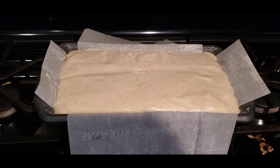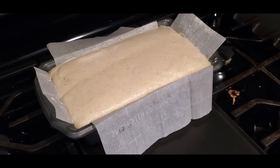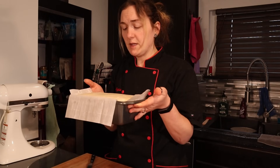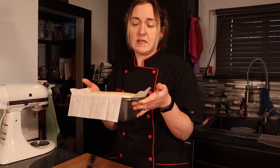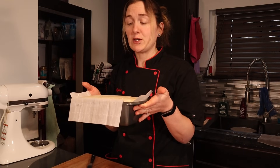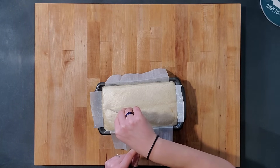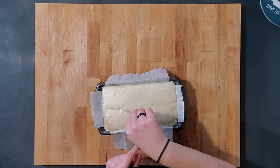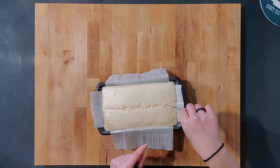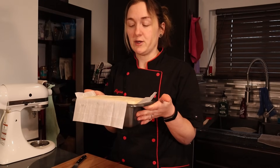At 30 minutes, at one hour, it's not quite risen enough, so I'm going to go 15 more minutes. Okay, it has been about an hour and 20 minutes. It all depends on how close you have it to the heat, how much it rises. If you have it too close, it will start cooking the outside of your bread. You can see our divot is almost gone. We're going to pop this into a 325 degree oven for 30 minutes and I'm going to turn it halfway through.